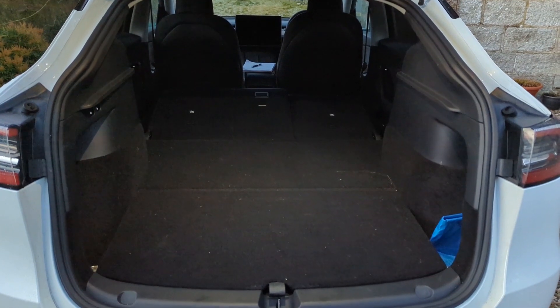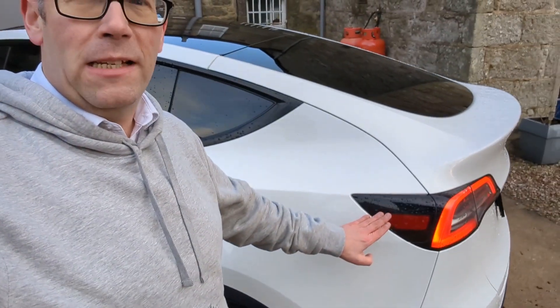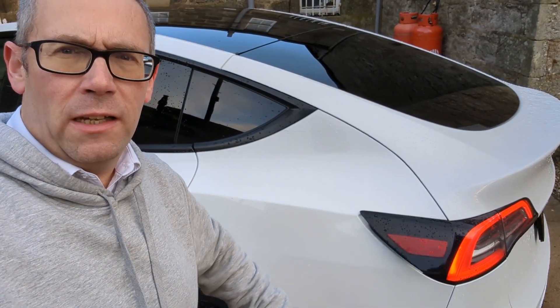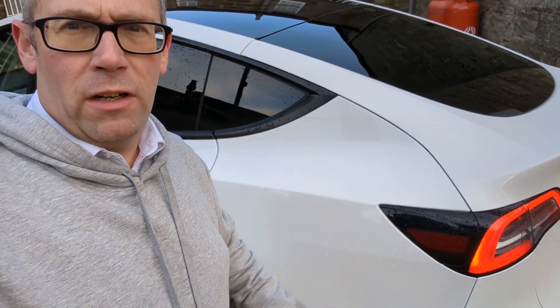The charge flap is nicely hidden — a brilliant piece of design where you'd hardly tell it was there. If you want to open it and the car's unlocked, simply push it and it comes open. Then just give it a nudge and down it goes.